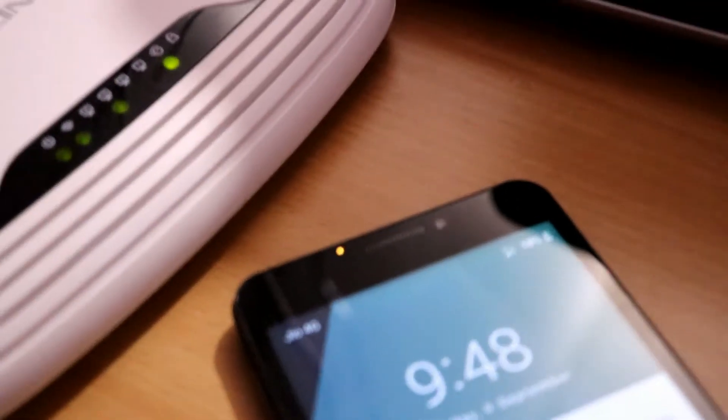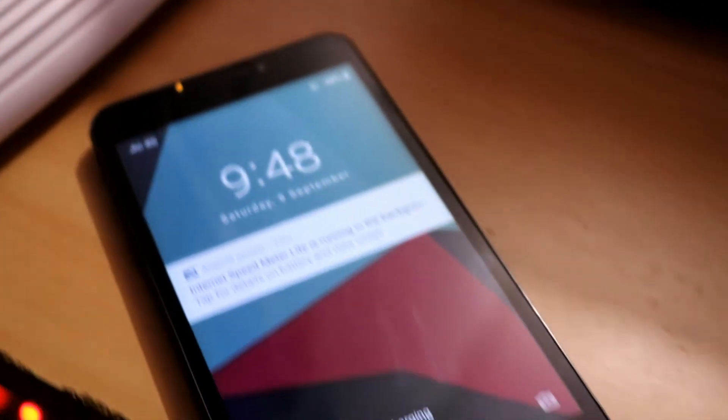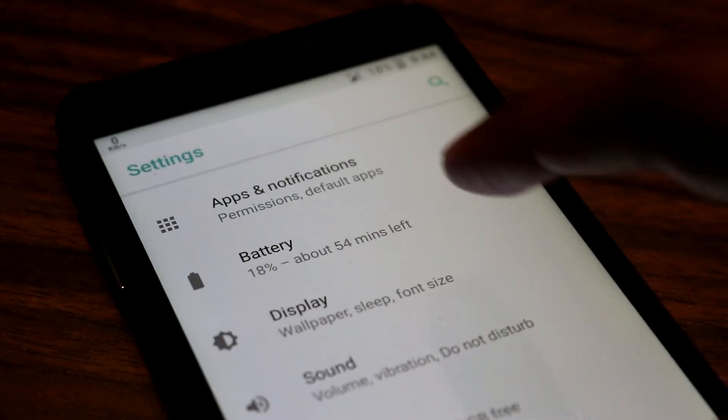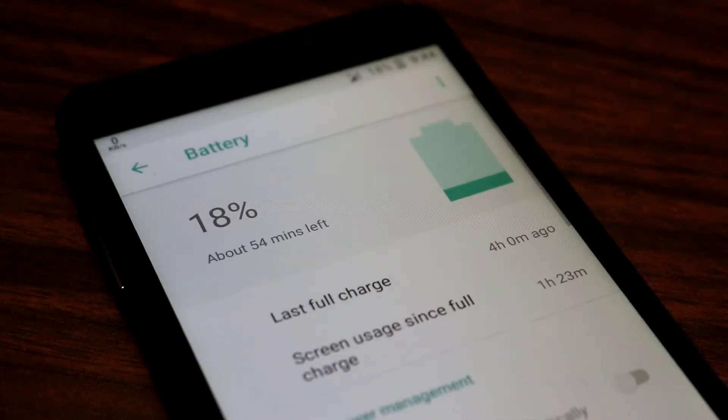The LED notification light also works fine and lights up when charging. As for battery life, with my limited usage it roughly gave about 2 hours of screen-on time, which is not that bad — so the battery life is decent. Do note that the charging times were a bit slow, and the device also tends to heat up while charging.